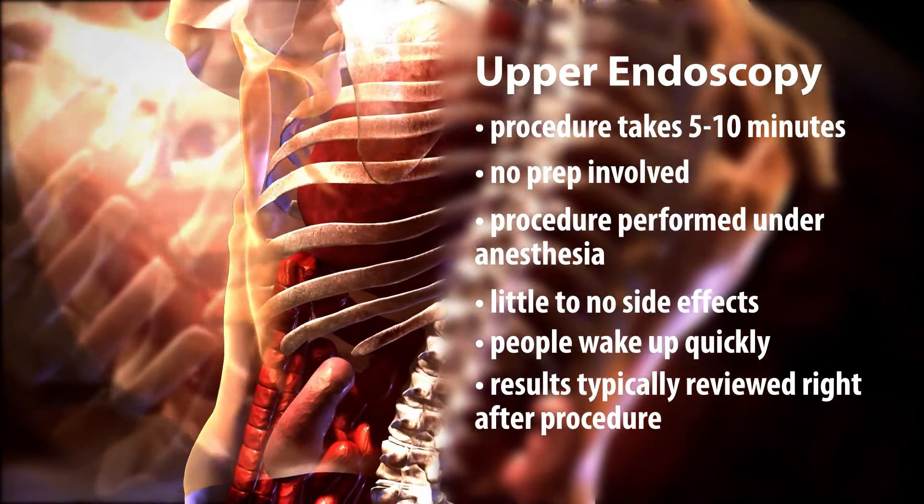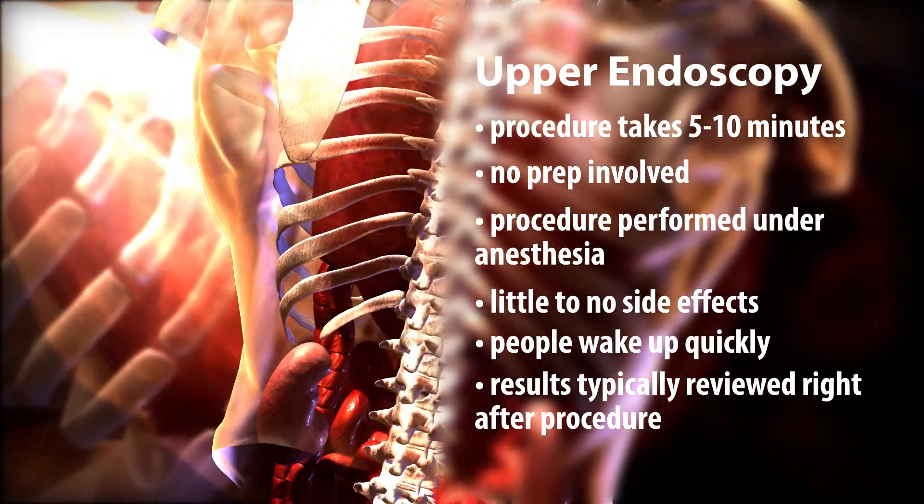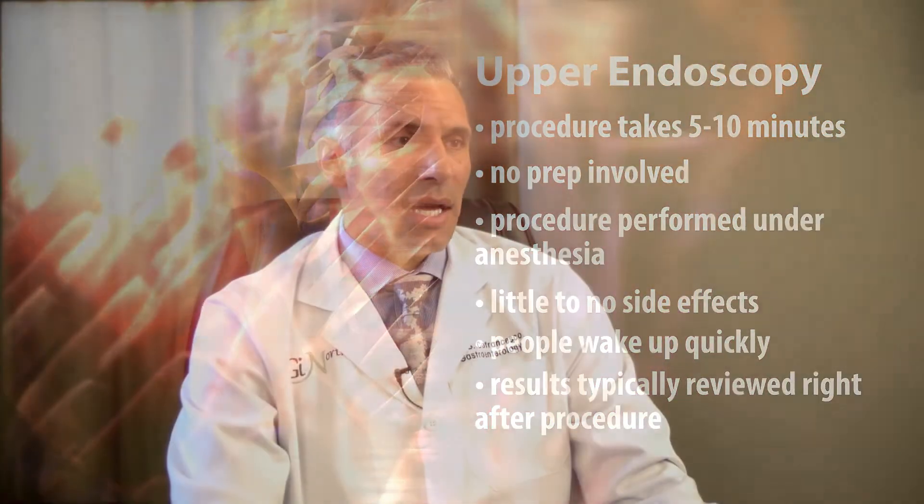They're very surprised when I show them the pictures of their stomach, intestine, and esophagus. We go over the results usually right there after they're done. It's a quick, easy way to not only diagnose a problem but in many instances get a biopsy of tissue or to perform a therapeutic endeavor.